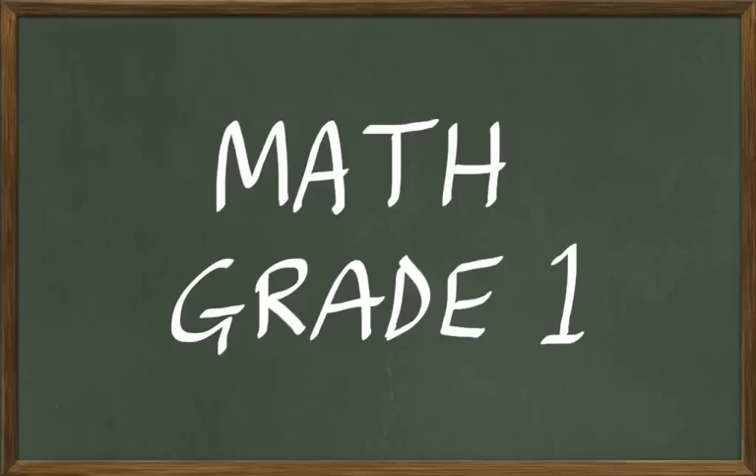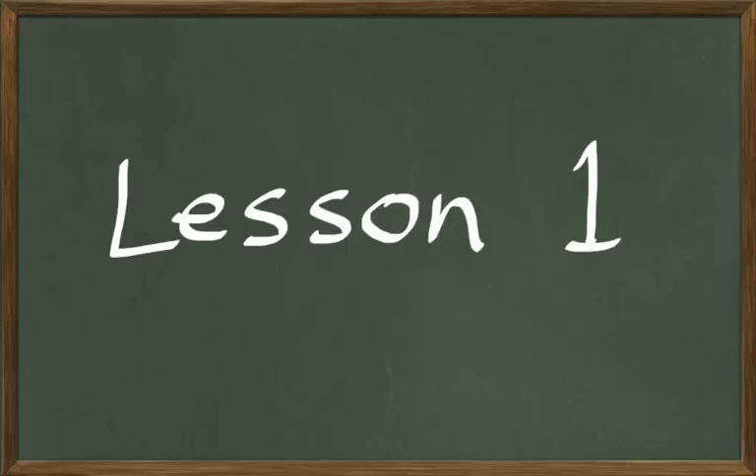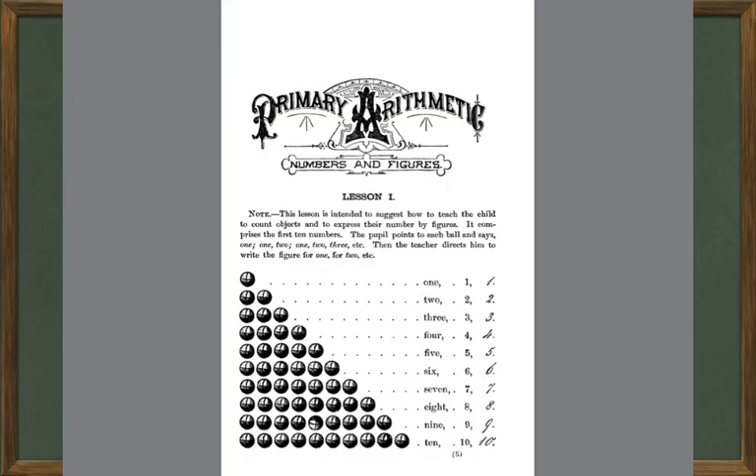All right, today we're going to begin math grade one. This is going to be lesson number one in our math course, and we're going to take our lesson out of Ray's Primary Arithmetic book. That's going to be our textbook, and the lesson we're going to work on this week is lesson number one. This is on numbers and figures, where we're going to learn how to count from one to ten, just to start with.